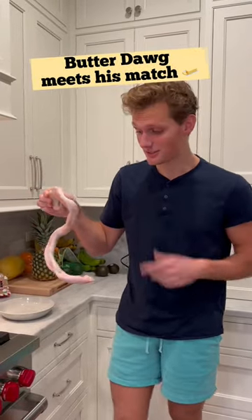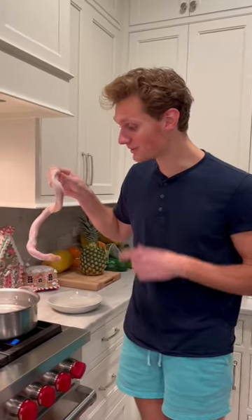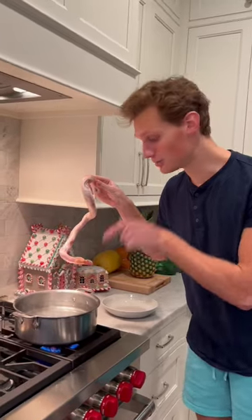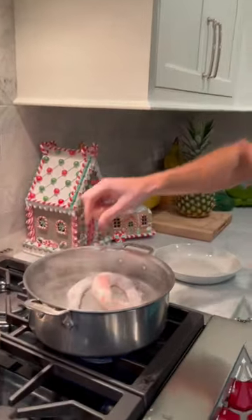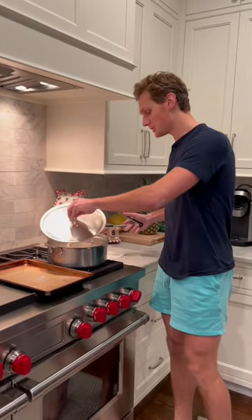Today we're making beef penis, and to be honest this really isn't that big. You're gonna bring your pot of water to a boil and just throw it right in there. 60 minutes later you're gonna pull it.